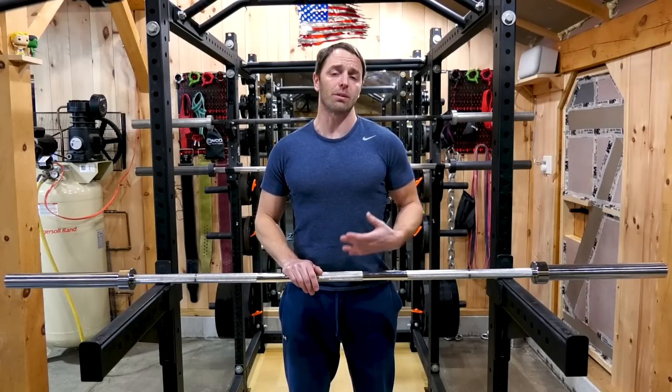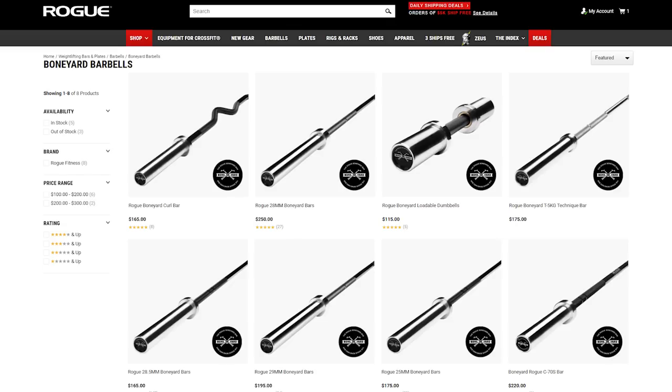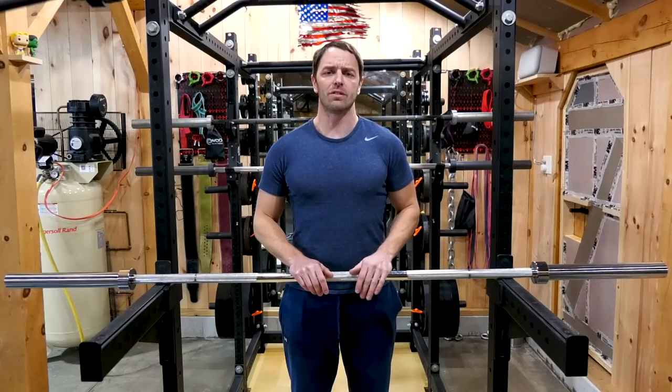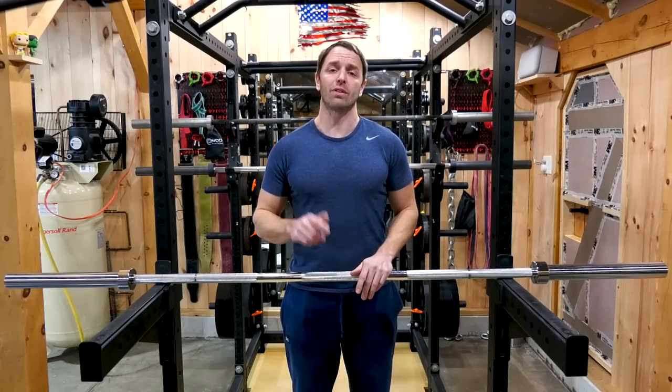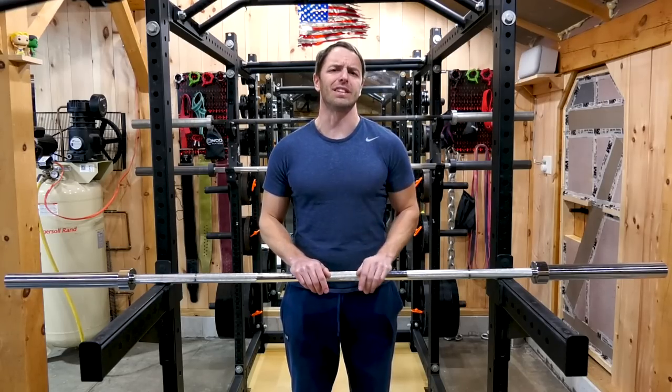Another option would be to look at Rogue's Boneyard Bars, but getting one shipped for under $200 would be difficult. And if you're watching a video about a barbell that costs $100 and I recommend you one that costs $300, well, that's a little bit silly. Like, comment, and subscribe to help us on that algorithm. Thanks for watching. I hope this video was helpful. I'll see you next week.